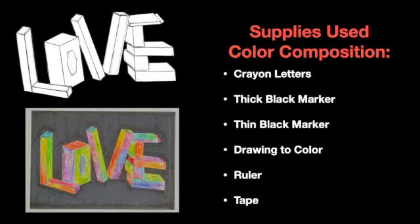In this video I also added a demonstration of me using the crayon letters. The supplies I use are, of course, the crayon letters, thick and thin black markers, a drawing to color, a ruler, and tape.